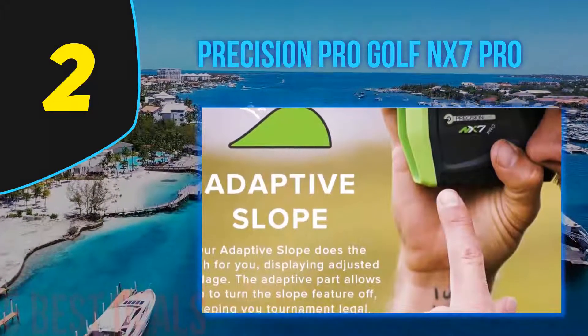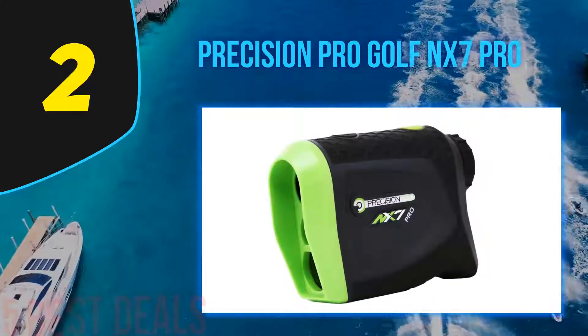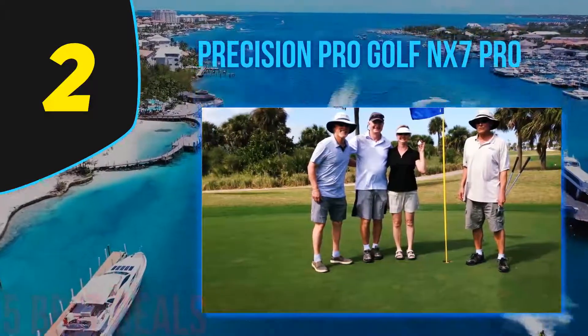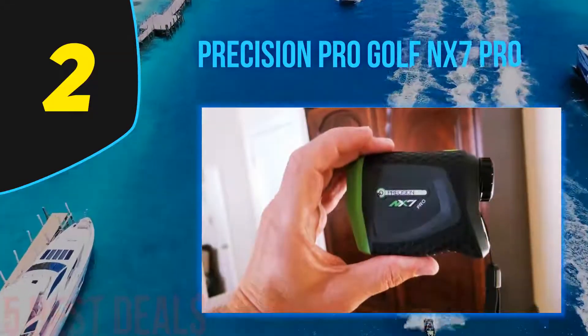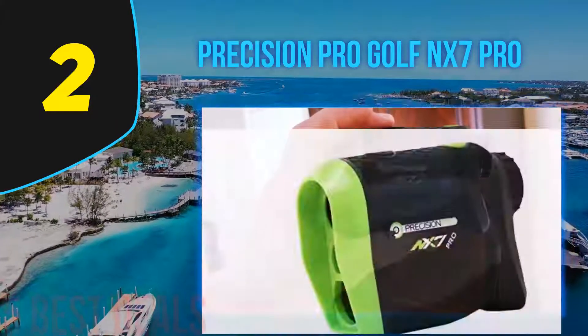In addition, it has HD lenses that allow 6x magnification, so you can observe your objective six times closer and better appreciate the direction in which you should hit the ball. The Precision Pro NX 7 Pro is a bit pricier than other brands, but it delivers excellent performance. It also features an accuracy mode that helps the golfer know precisely the distance to the flag.